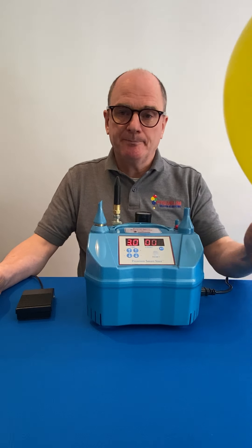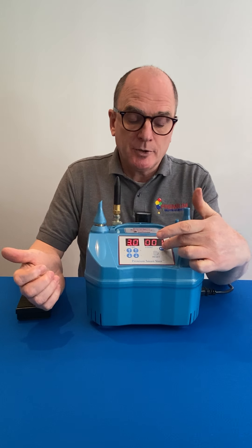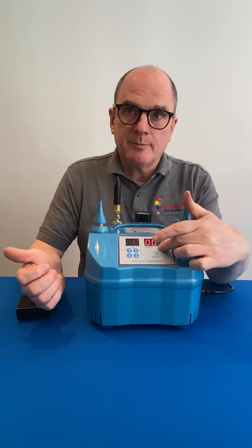Perfectly inflated balloons every time. If you burst the balloon, you can reduce your count here simply by pressing the button.